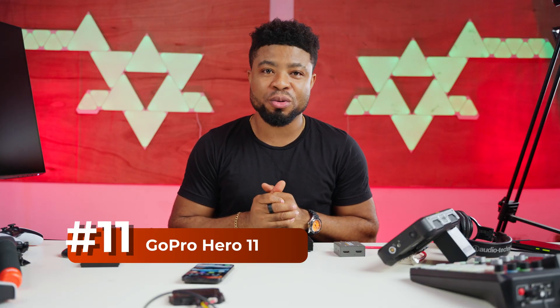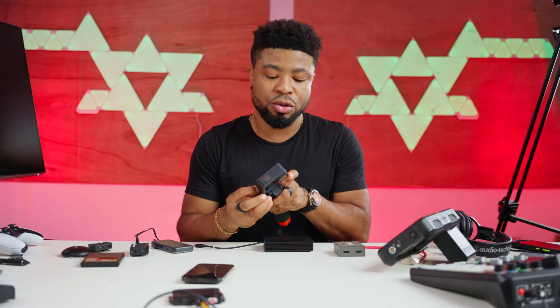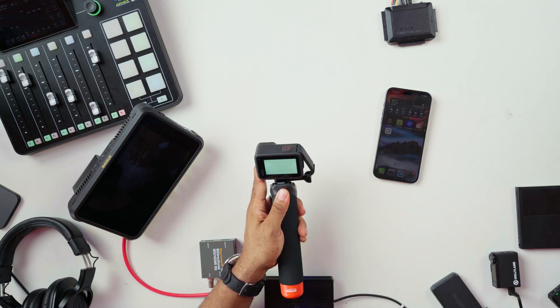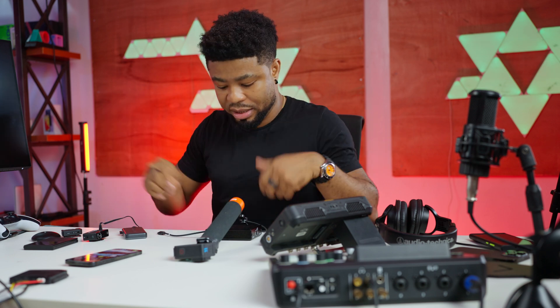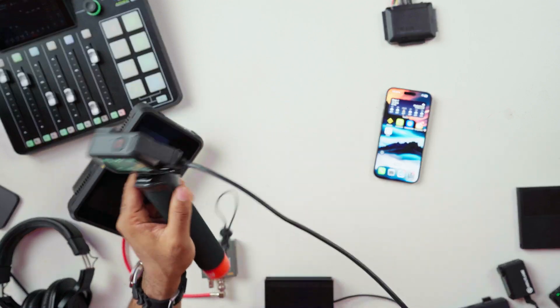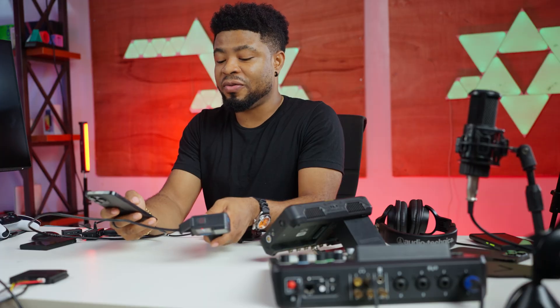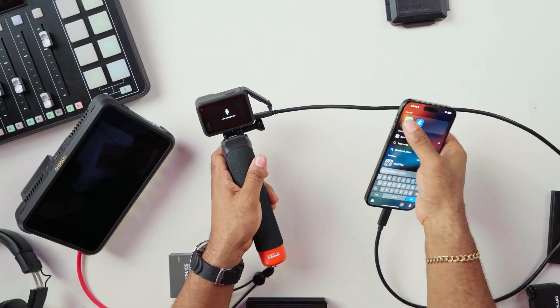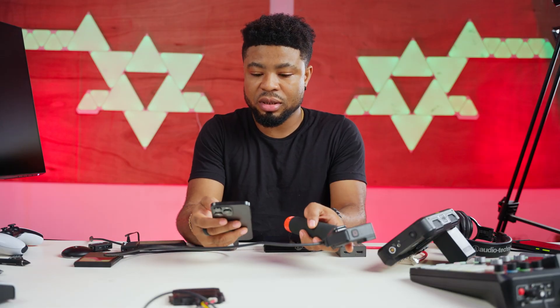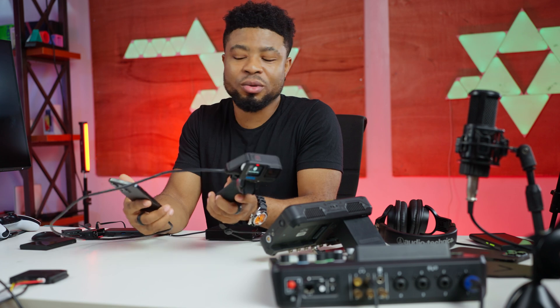The next gadget I want to test is my GoPro Hero 11. Let's see what happens when you connect this to your iPhone — I hope it turns into a webcam so I can use it for FaceTime, just like you can use webcams with your iPad. I'm connecting it to the USB-C port and launching FaceTime to see if it takes this as a camera. Nothing. You can't use your GoPro as a webcam on your iPhone — it doesn't work.